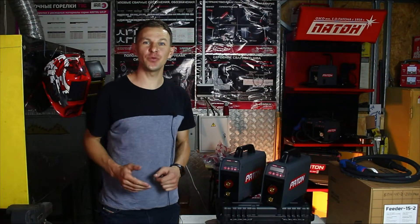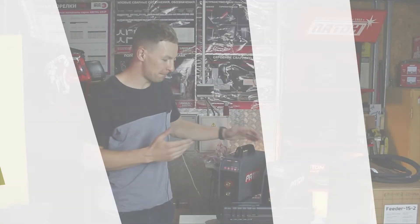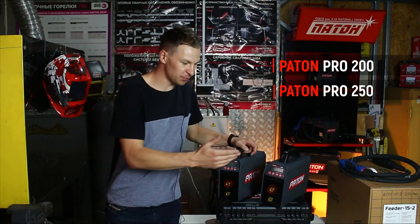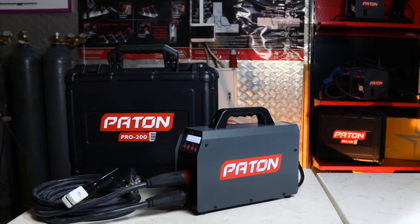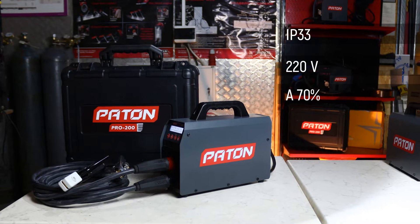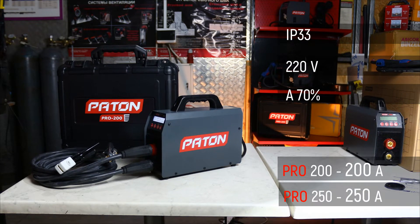What's up everybody! Today there will be an overview of machines for stick welding with coated electrode from the manufacturer Paton. Models Paton Pro 200 and Paton Pro 215. This is a professional series of devices with IP33 rating, electricity supply 1-phase 220V. The difference between these models is in power: 200 and 215 Ampere.